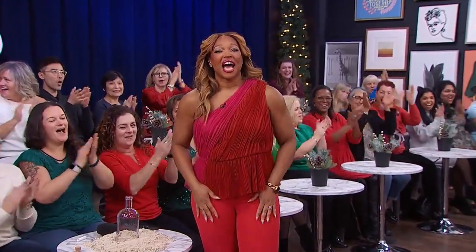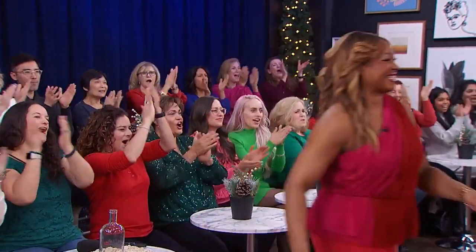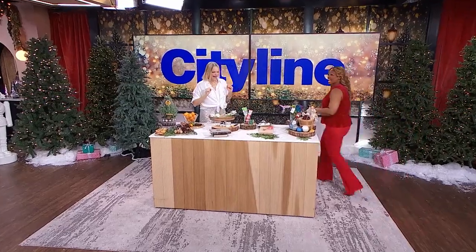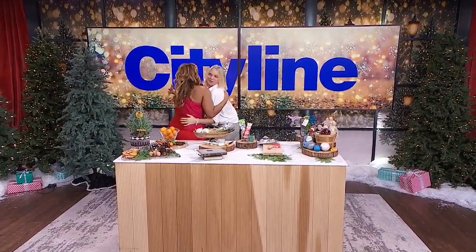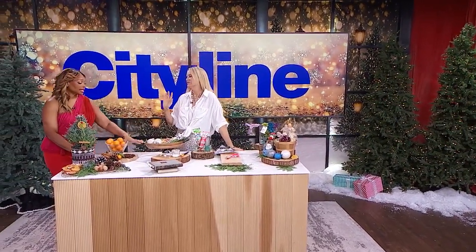Let's bring up a green Christmas with eco-friendly and sustainable decorating ideas — it's the one and only Julia Greene in the house! Let's do a little switcheroo. It's always about being green, but this time of year in particular, we can get a little wasteful, can't we?